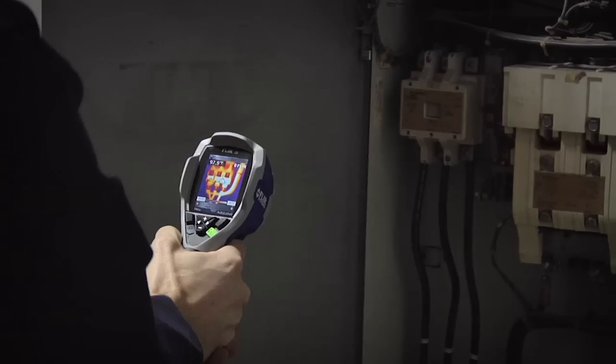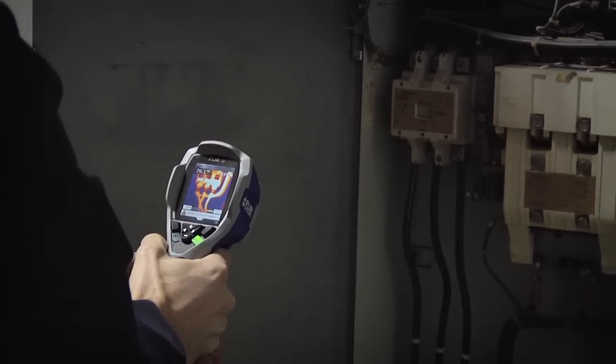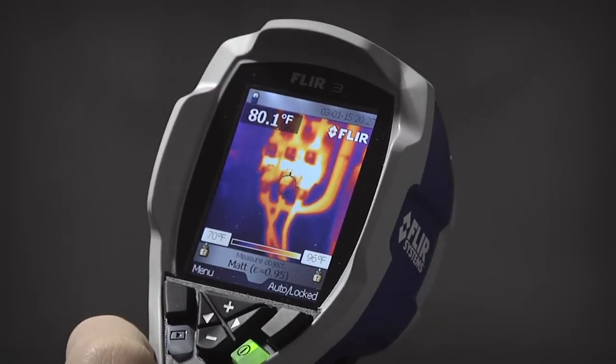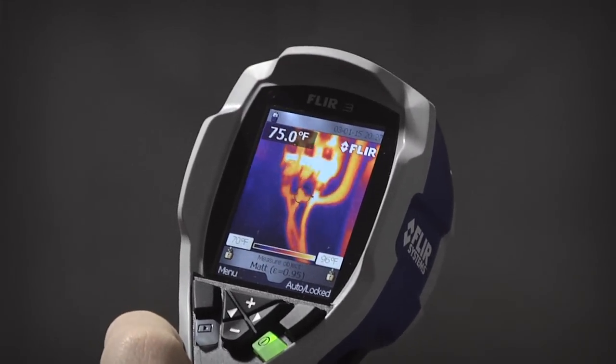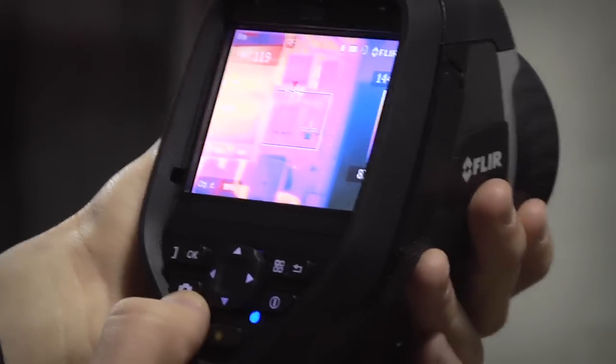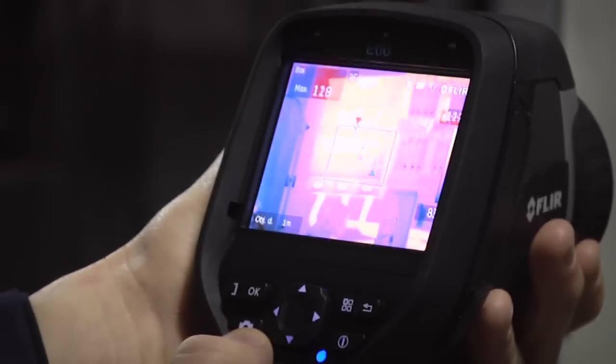Infrared cameras also allow you to save images that contain all temperature data built-in, which is ideal for inspection reports as well as before and after documentation. As you can see, when it comes to time and ease of use, using a thermal imager is a no-brainer.